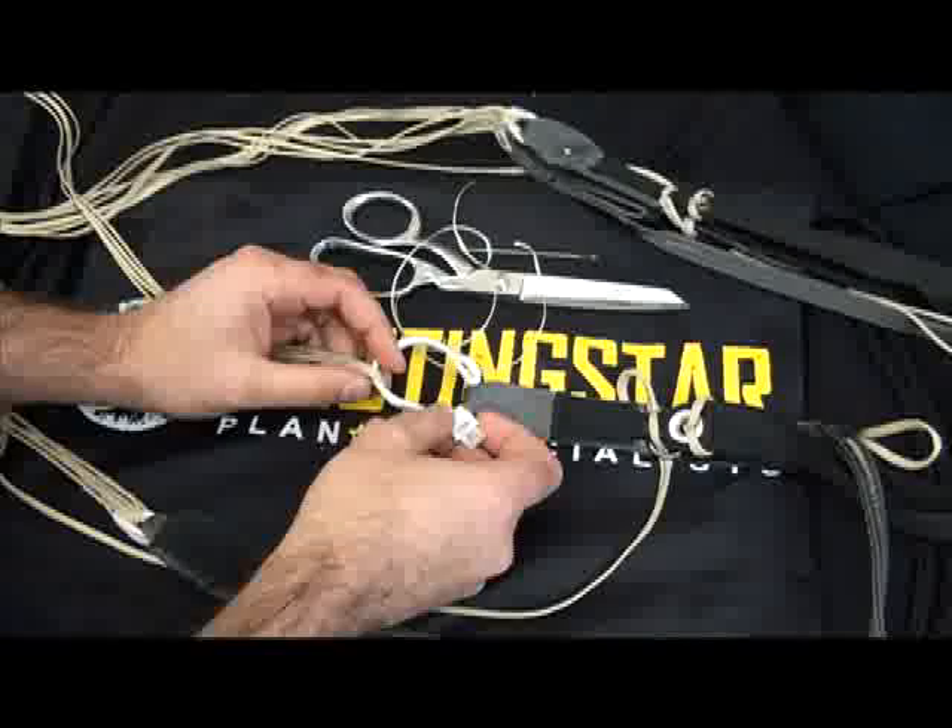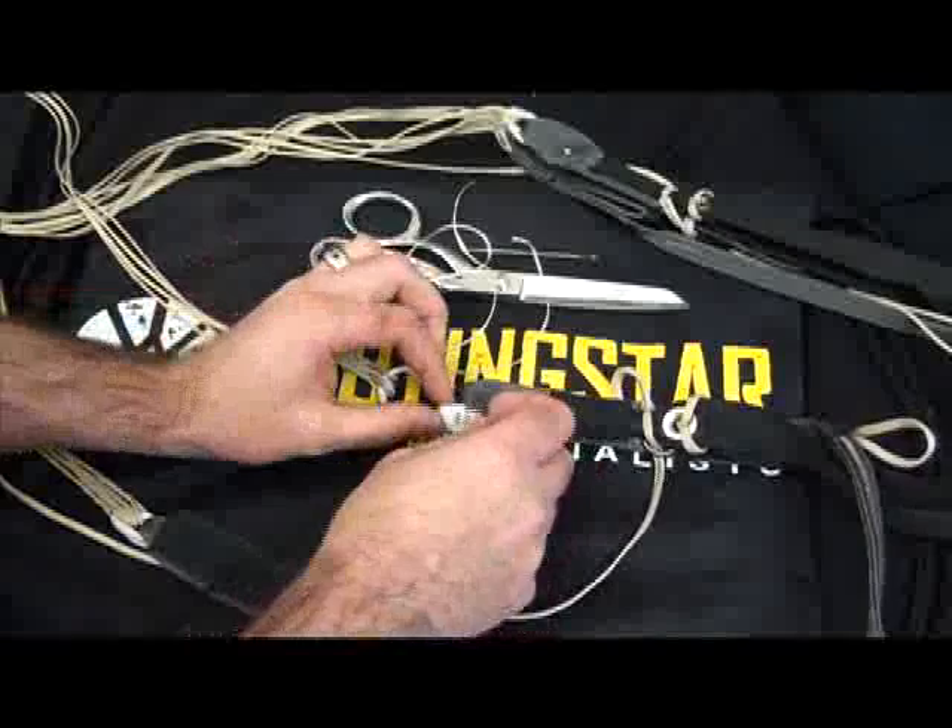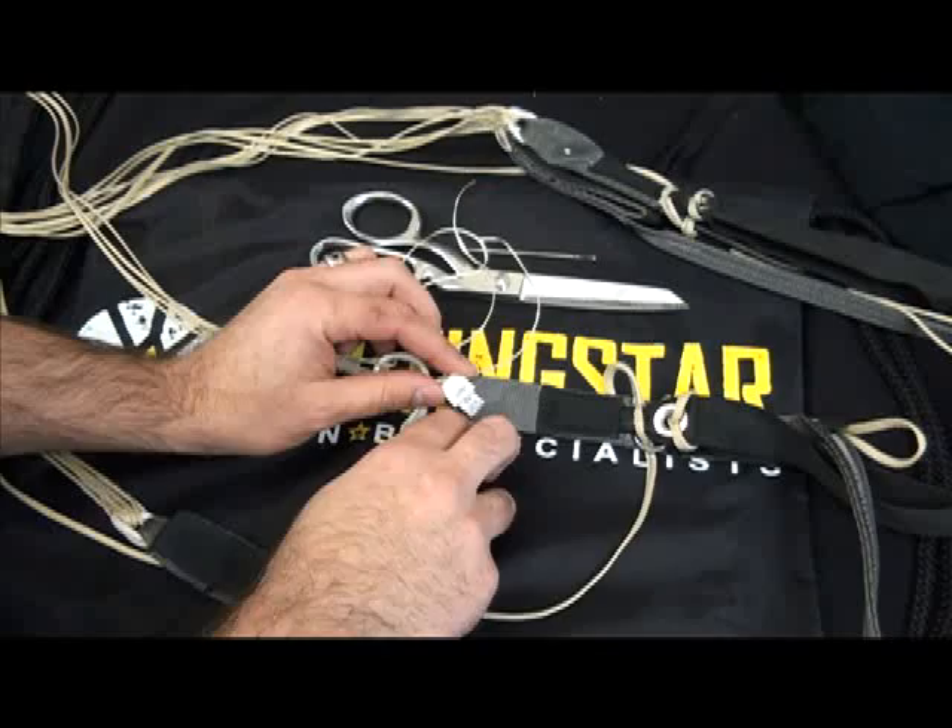I'm going to demonstrate how to install a PD Softlink on a riser without the bumper, and how to tack down the tab of the slink so that it doesn't come out and get entangled with the steering line or anything else.